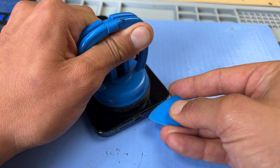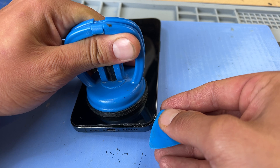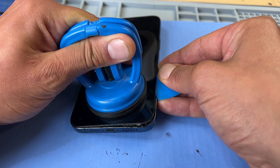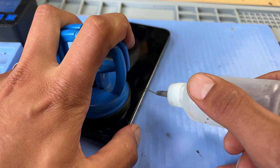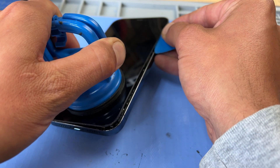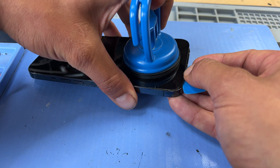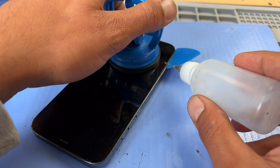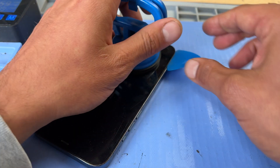Once a gap big enough to fit the opening pick has been created, carefully insert it into the edge just a couple of millimetres and begin running it along the right hand edge towards the top of the screen. Add a little bit more isopropyl alcohol and continue to run the pick along the edge of the phone. Repeat that on the left hand edge, being extra careful not to insert the pick too far because the cables for the screen are in this edge.